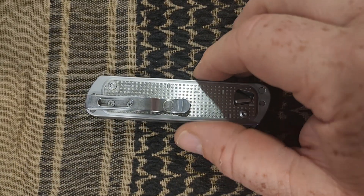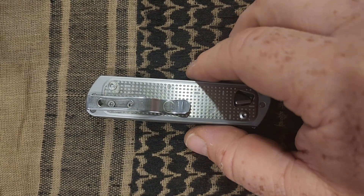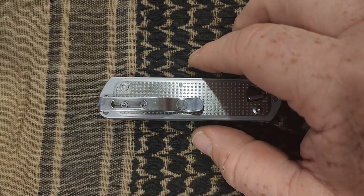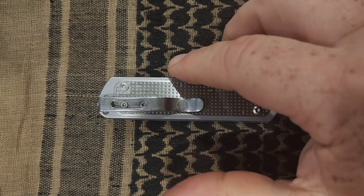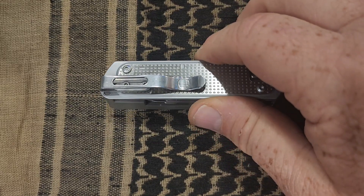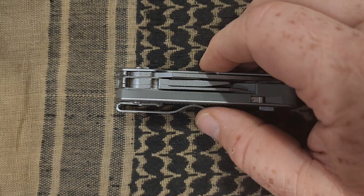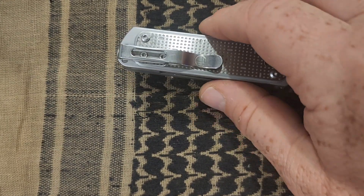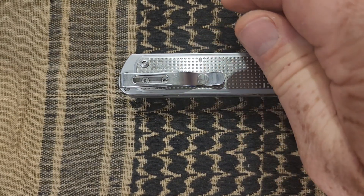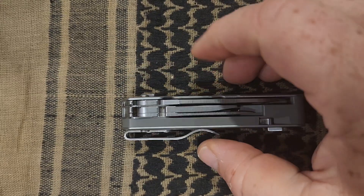Hey y'all, thank you for stopping by. This is my review of the Leatherman T4 multi-tool. I picked this up at Cabela's — at the time it set me back about 60 bucks, though I think they've gone up to 67 now. Whether it's worth it, you can be the judge after I go through some of the features of this little pocket multi-tool.